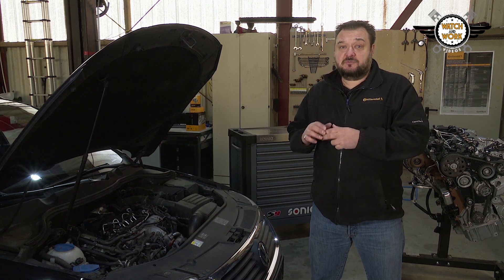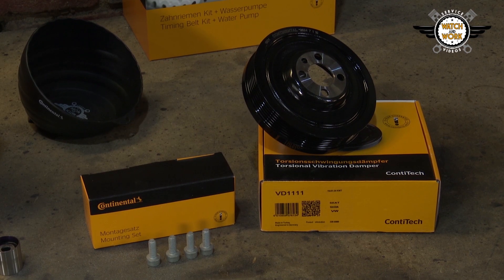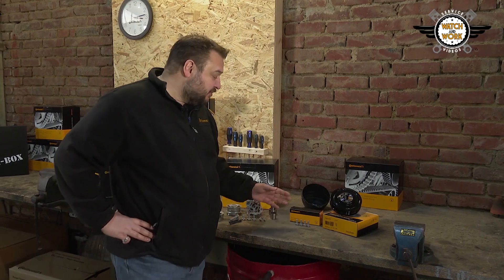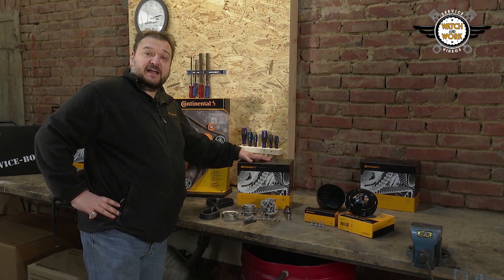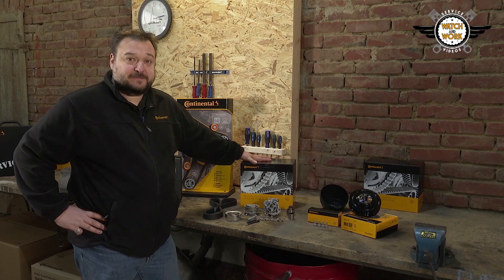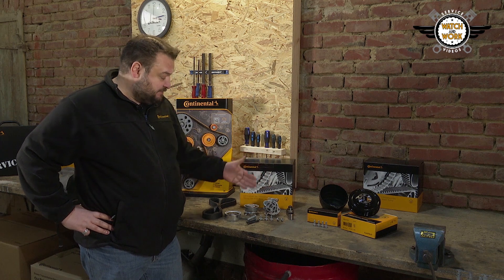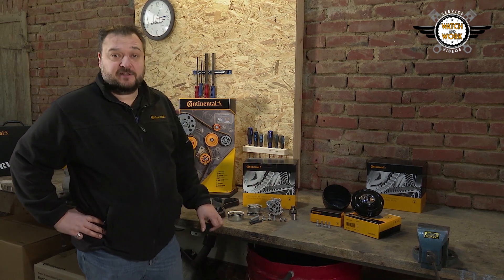Here are the appropriate products for it. This is our VD 1111 torsional vibration damper and the MS46 mounting set, followed by our CT 1139 WP2 timing belt kit plus water pump. This contains water pump, tensioning pulley, idlers and all the fastening materials plus our timing belt.